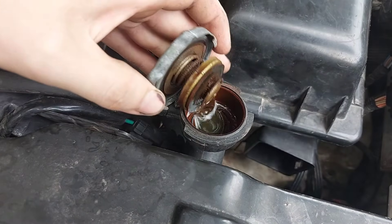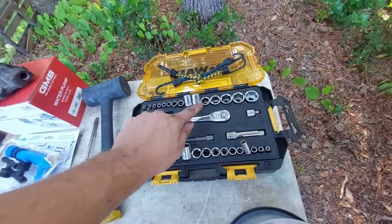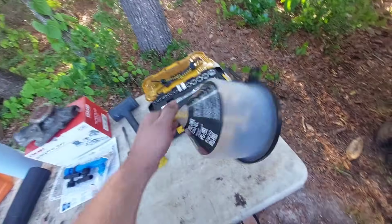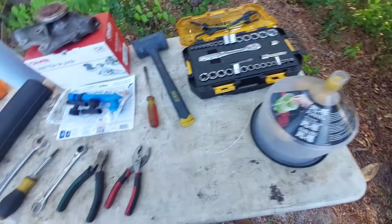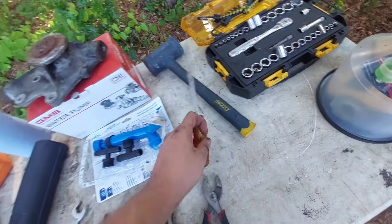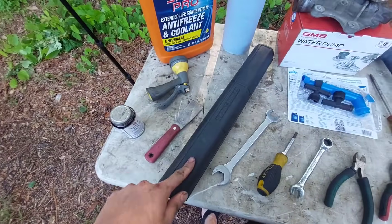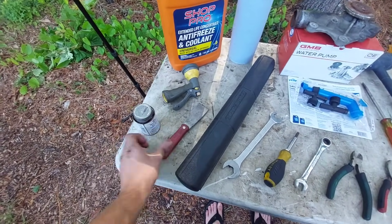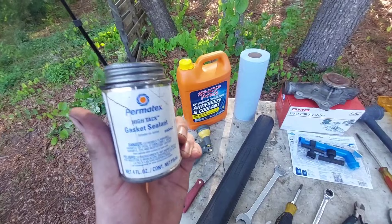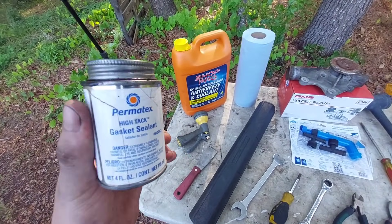For tools, nothing crazy — just an 8mm, 15mm, half-inch, and 9/16s sockets with a whole bunch of extensions. A spill-proof funnel — I don't know how else you'd fill the cooling system honestly. Some pliers, a half-inch wrench, screwdriver, three-quarter-inch wrench. I used a mallet to knock the fan off. A torque wrench, a scraper for the old gasket material. I also have some gasket sealer — you don't technically need it, but since the 4.0-liter uses paper gaskets for cooling passages, I've never gotten them to seal without it.